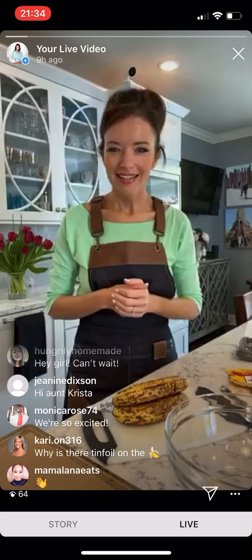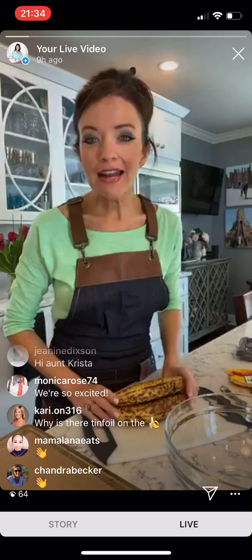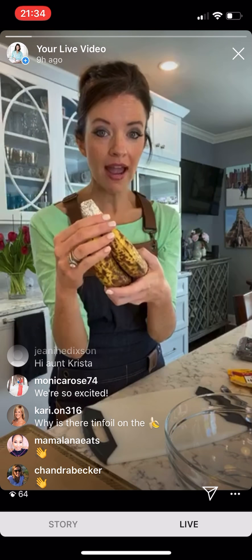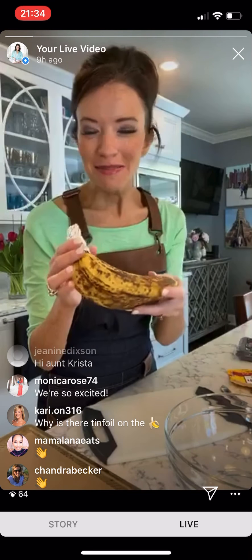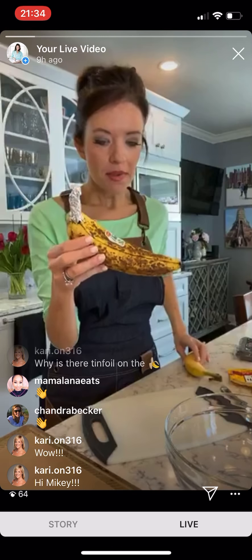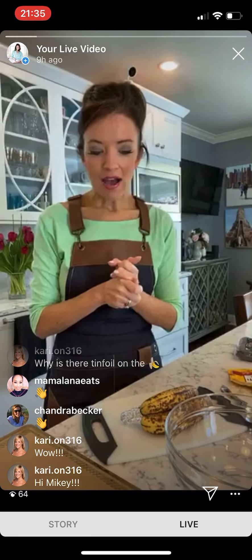Why is there tinfoil on the banana? That's one of my tips. When you cover the stem of the banana — that's kind of where it breathes — with aluminum foil or saran wrap, it slows down the ripening process. These bananas are actually over a week old and very ripe, as you can see. It's a good tip to extend the life of your bananas.